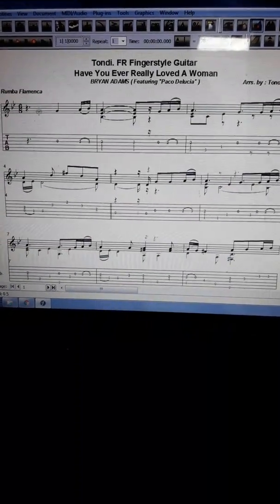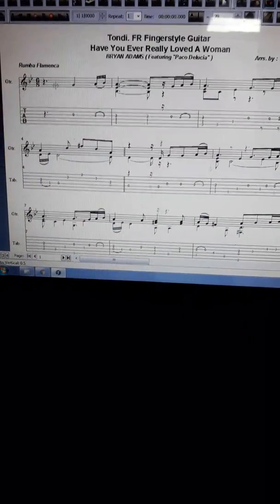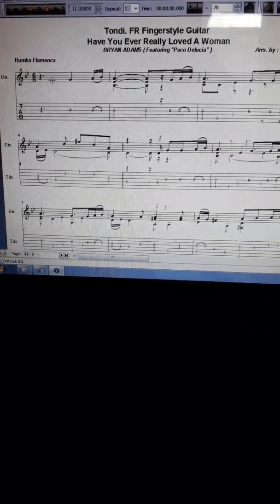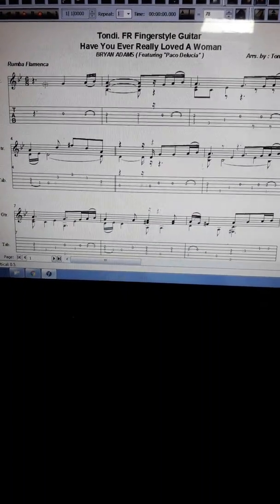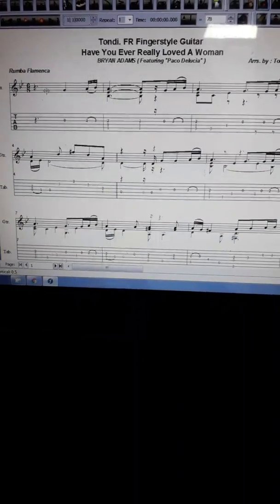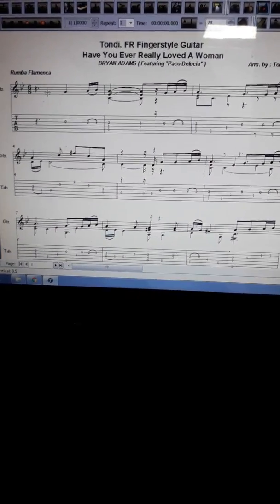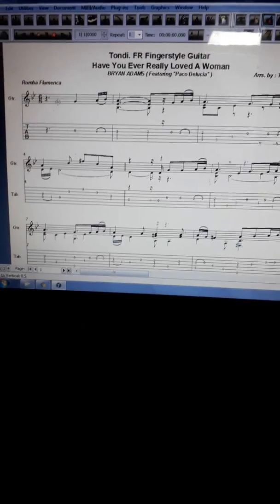Hello everybody. This is a very rare guitar fingerstyle composition in the style of Flamenco Rumba or Rumba Flamenco. This is very rare and very difficult to find this music sheet, so you must buy it on eBay, Sheet Music Plus, or musicneo.com. I will give you a little part here to let you judge whether this is the best or not.